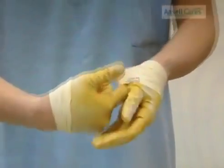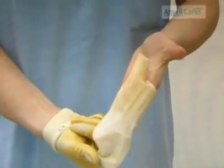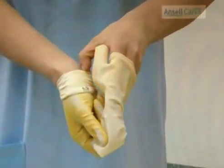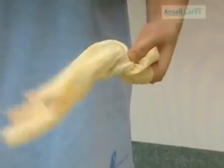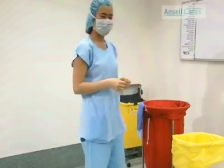Place your right finger under the cuff of the left glove. Pull halfway off, exposing your left thumb. Put this thumb inside the right cuff and pull off, ensuring both gloves are inside each other. Finally, dispose of in the infectious waste receptacle.